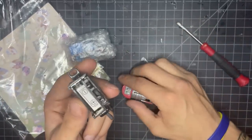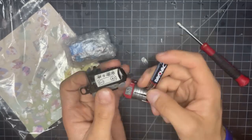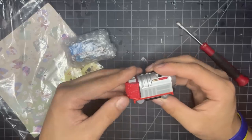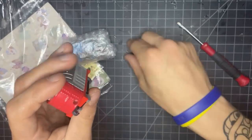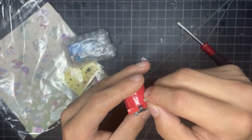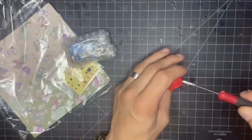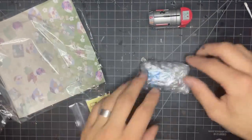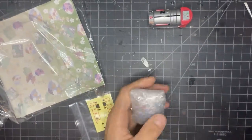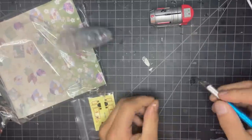I guess we will get back to this shortly. This is seriously what this is? I guess I will put it back together for now, and instead we will put Thomas together. Let's go ahead and get him out of the packaging.